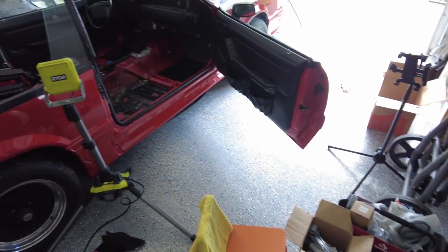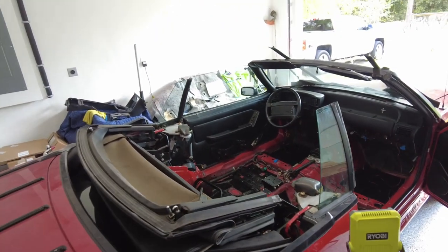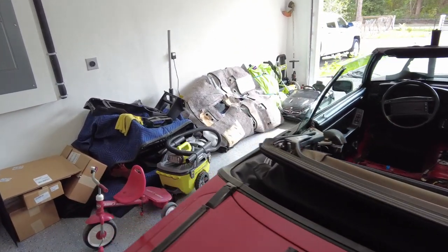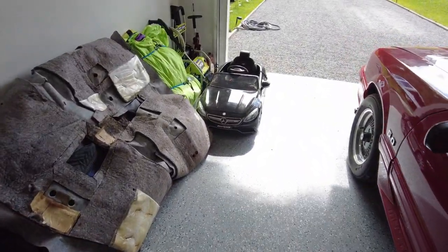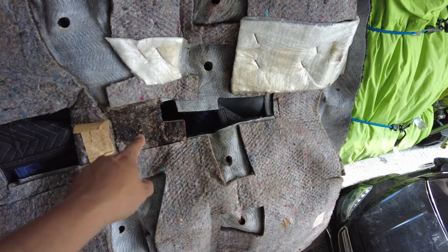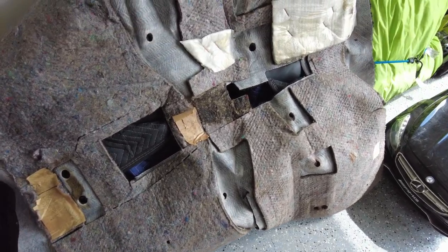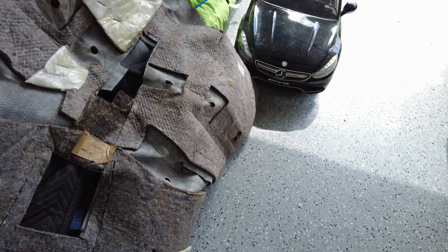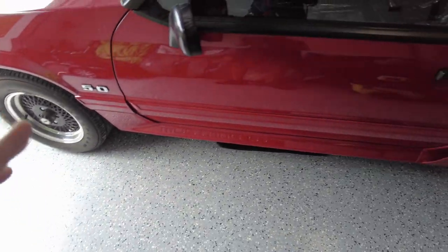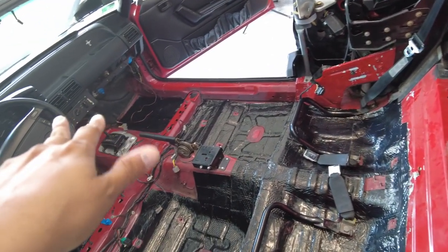With all this completed, we can start putting the car back together — getting the carpet in. I need to steam clean that carpet; I'm not going to do that on camera because that's pretty boring. The carpet has definitely had better days — I think somebody got murdered in this car. But I'm not buying new carpet; I can't justify spending $400 on a piece of 30-year-old fabric. With a little cleaning it'll be good as new, and then I'll be able to start getting everything put together.